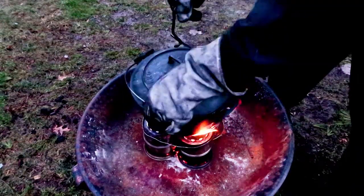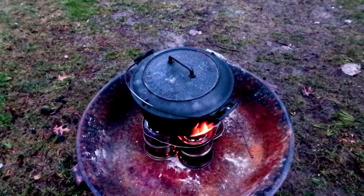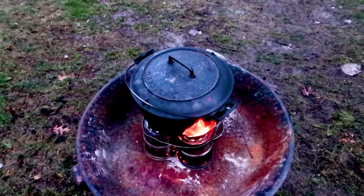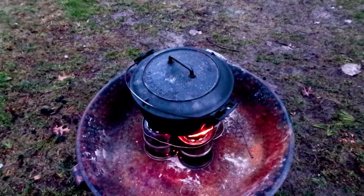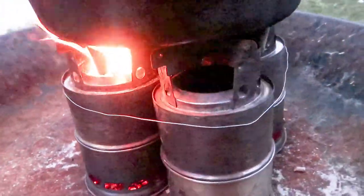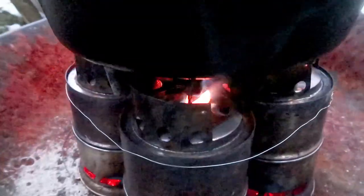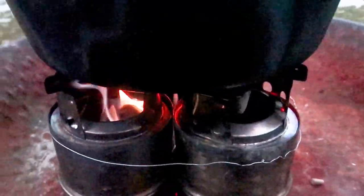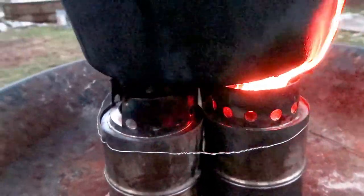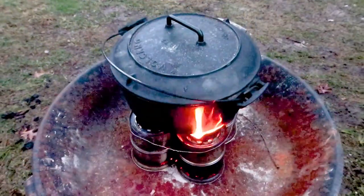I'm putting the Dutch oven on top and rocking it a little bit to make sure it's secure before I let go of the handle, so it doesn't fall over and cause a problem. You have to be very careful when using these stoves — use lots of common sense. Here I have two wood stoves lit in sequence and the other two stoves are fueled and ready to go.